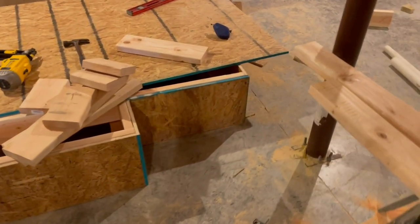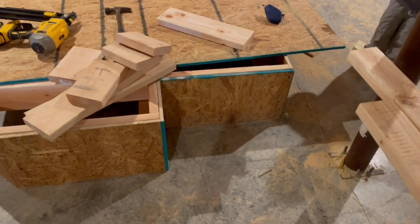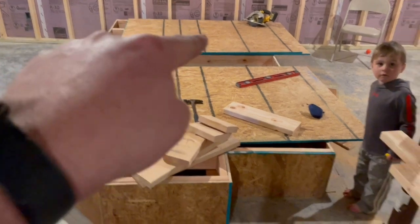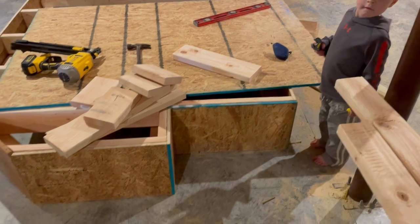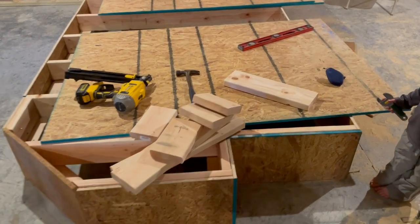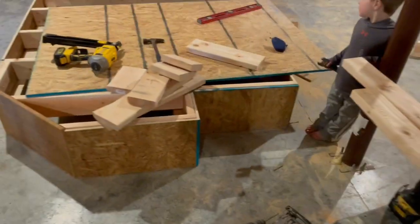We're going to build the steps now right here. It's a two-foot width and it's going to be 14 inches high to the top of this platform. I don't want to nail any of that down yet because I've got to put insulation in the middle. We're going to need seven inches of a riser on both sides - we should be able to achieve that with a five-and-a-half-inch board plus two three-quarter-inch pieces of plywood to make seven inches. So we're going to go ahead and build that now.